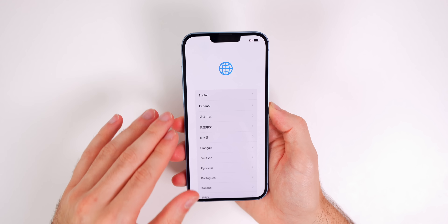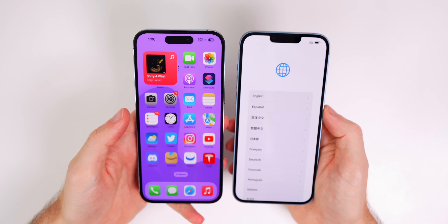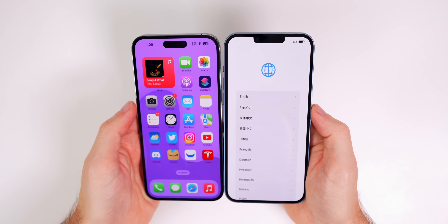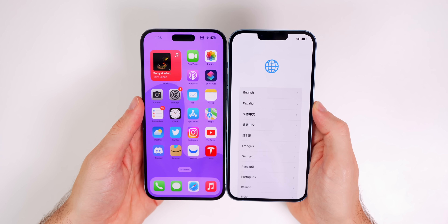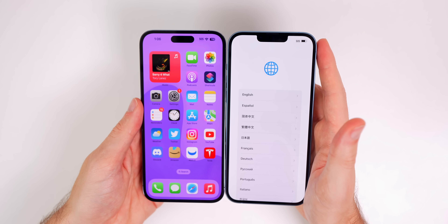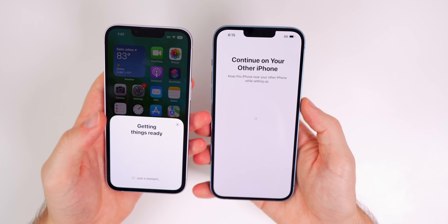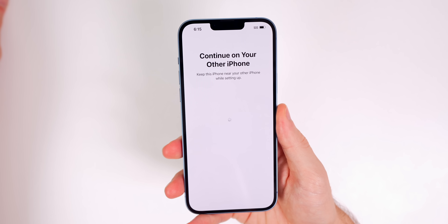The 14 Plus is much lighter than the 14 Pro Max — I really did not expect it to be such a difference. It's about a 40 gram difference; the 14 Plus is 36 grams lighter. I didn't expect to actually feel it when I first picked both phones up, but you can. It's much lighter. It's not as light as the regular iPhone 14, but it's pretty close — much harder to discern the weight difference between those two.